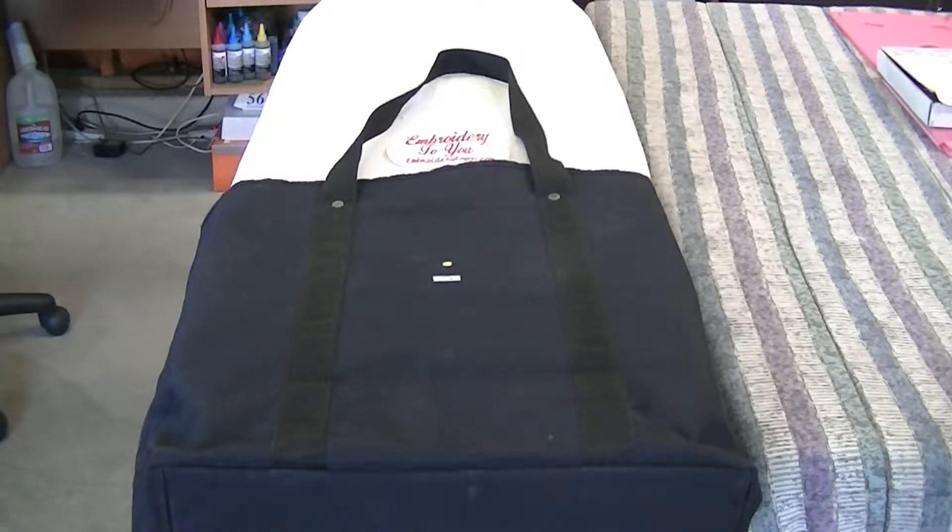This ironing board method is the cheapest way, but it's not for production - it's going to take you longer. You'll have to keep adjusting it and maybe put tape or something to show you the exact marks to place that HoopMaster magnetic hoop every time.